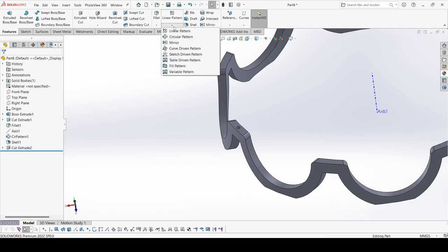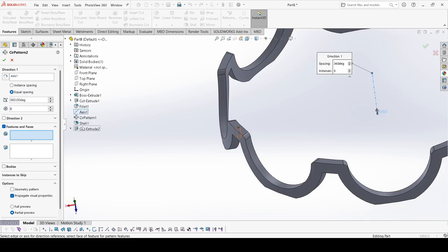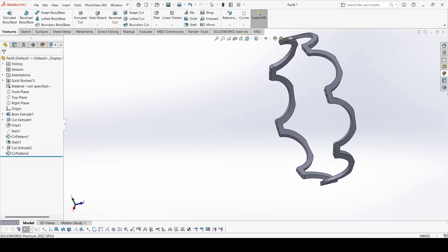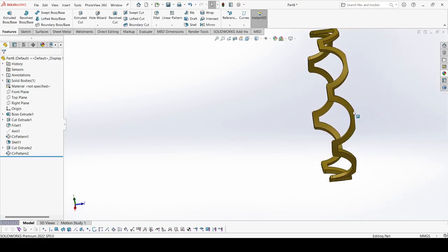Now again select Circular Pattern, select this axis, set instances to 8, and select the Extruded Cut feature. Apply OK. Just hide the axis. This is our Case Number 1. Now give it an appearance — go to Brass and select polished brass. Now save it.